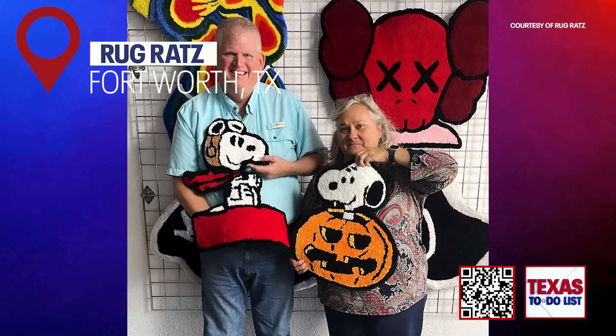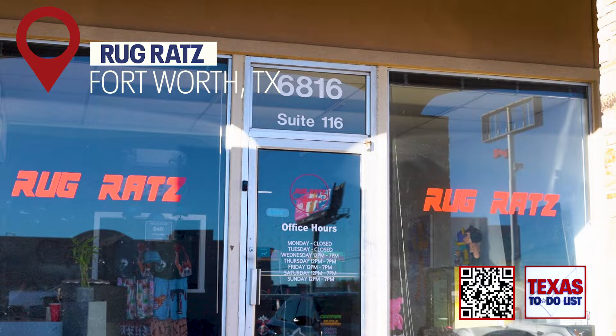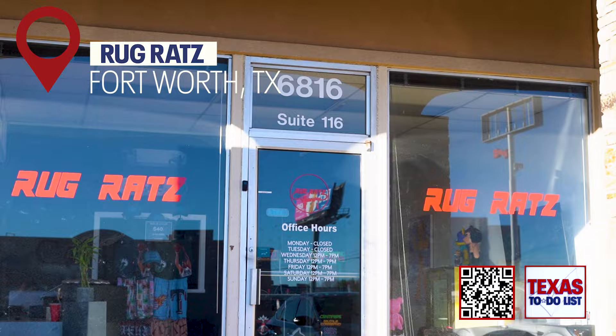This would make for such a fun date night. If you're interested in taking this class, make sure to book soon because space is limited. It's a place where you can come and not have to worry about messing up or not knowing what to do — we teach you everything in-house.